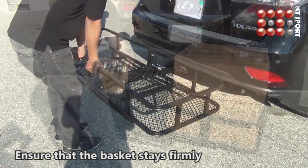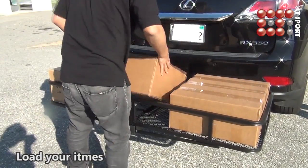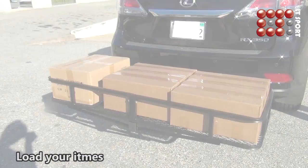Ensure that the basket stays firmly. Now you can load your items. Please make sure that the items are placed evenly.